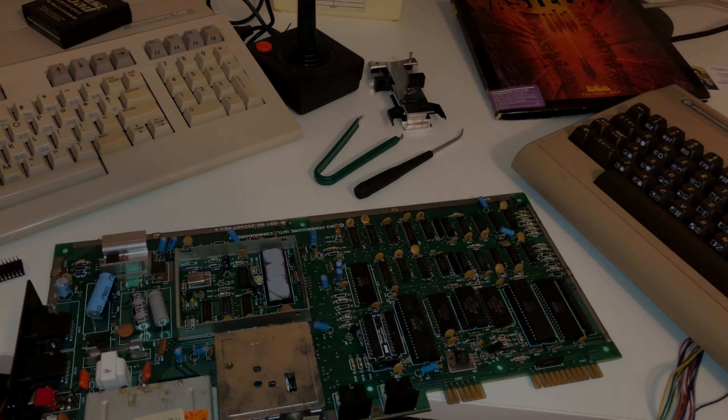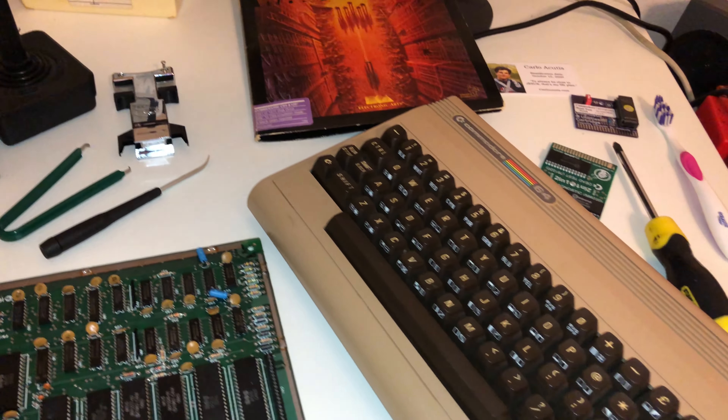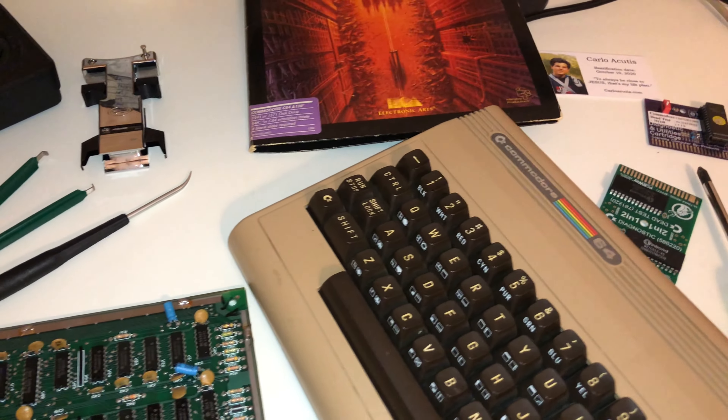Now that you saw what it was doing, I'm going to show you how I am attempting to repair this. We'll go through each step — this is part one of me trying to fix my very first Commodore 64. Gentlemen, we can rebuild him, we have the technology — better, stronger, faster.